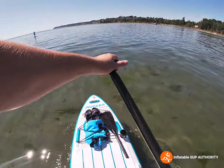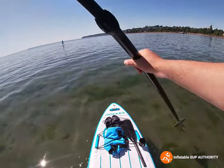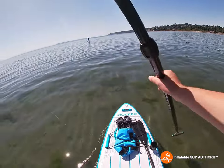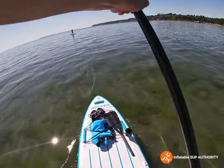I never really felt too unsteady when doing it. The only thing is I did feel that it was a little bit delayed — like I had to put a little bit more effort to do a full sweep stroke. But otherwise, it's pretty good. I feel very stable just paddling on this board.